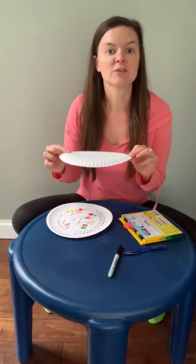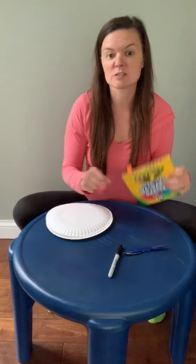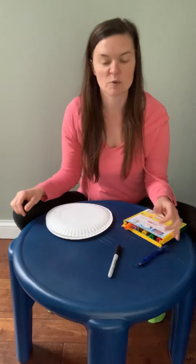The materials that you'll need would be a paper plate, and if you don't have paper plates then you could just get a piece of paper. A piece of paper is fine — a paper plate is a little more fun. You'll also need something to write with. I chose markers, but a pen or pencil will work as well.